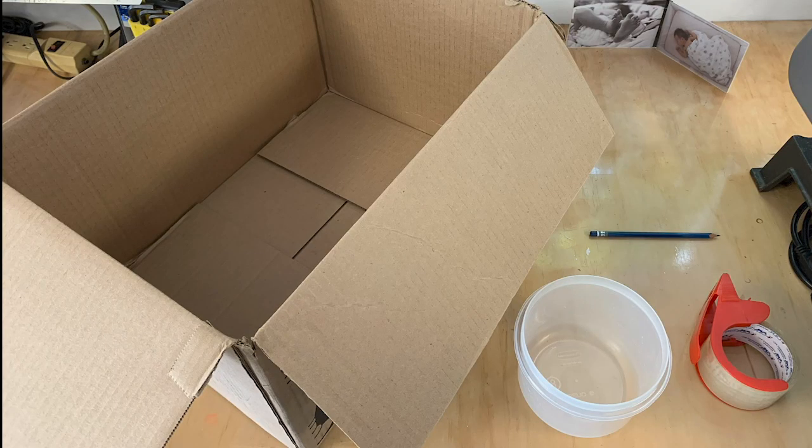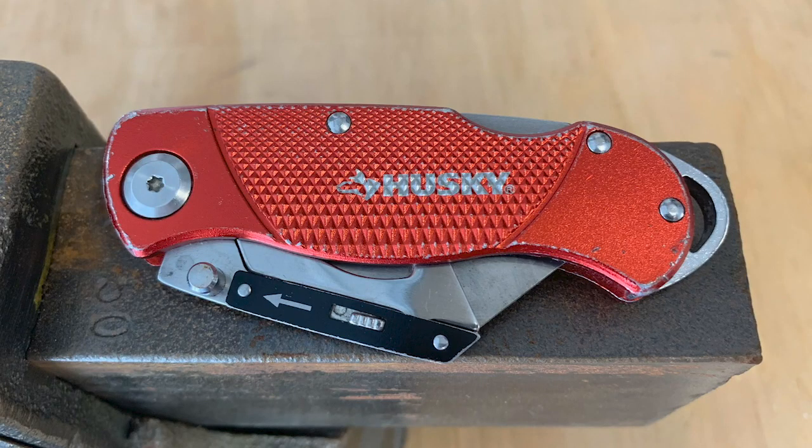All right, so here are the materials you'll need to make a vortex cannon: a box, a pencil or pen, something round that you can trace, and some tape. I've got packaging tape here, and then also something to cut cardboard with like a box cutter. An exacto knife will work well or anything that can cleanly cut cardboard.